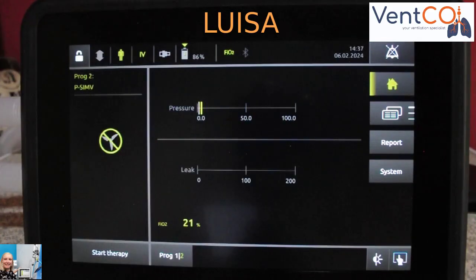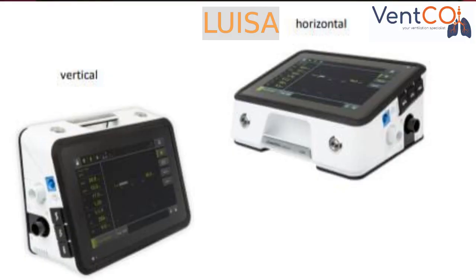The Luisa can be used in the vertical or horizontal position, and the screen rotates, just like you would have on a cell phone.